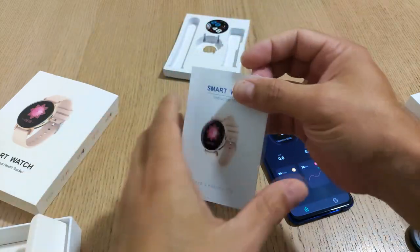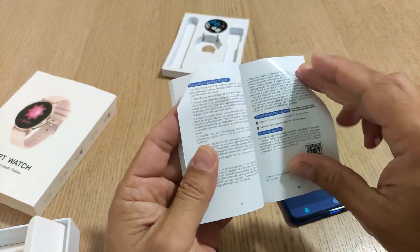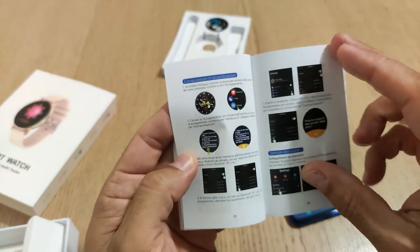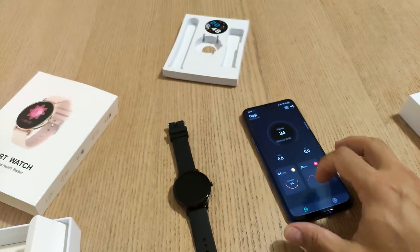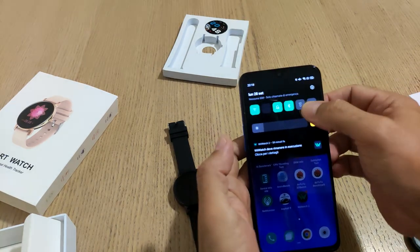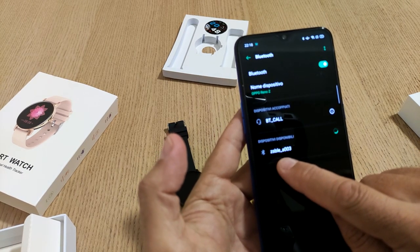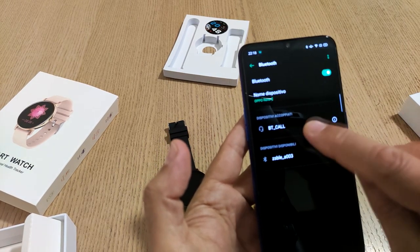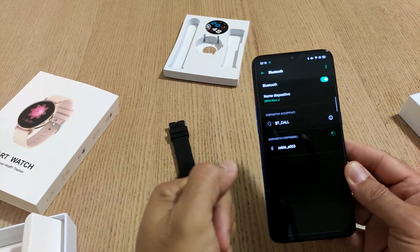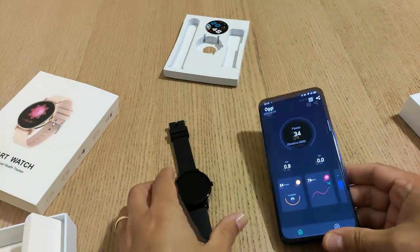Nella confezione c'è un manuale di istruzioni con anche la lingua italiana e ci sono alcune indicazioni di come accoppiarlo - le varie voci e i vari menu per effettuare il pairing con la modalità Bluetooth. Vedete c'è il dispositivo che si chiama ZSBL A003. Con la chiamata Bluetooth, potete utilizzarlo per rispondere con le mani libere tramite eventualmente auricolari Bluetooth o il viva voce del vostro smartphone.